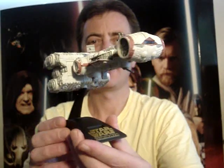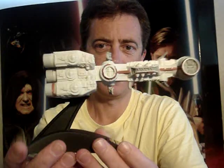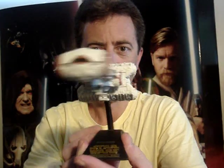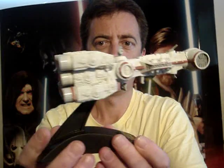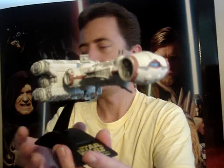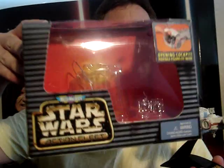G'day everyone and welcome to another Star Wars review. Next up for you today I'm going to give you a look at another Action Fleet vehicle, and this is the Rebel Blockade Runner, or Princess Leia's ship. Here's the box that it comes in.